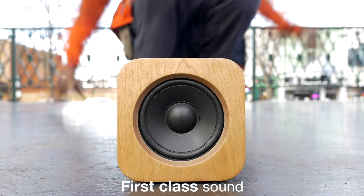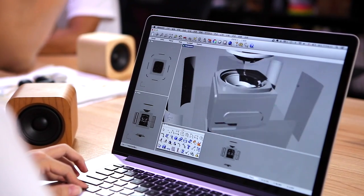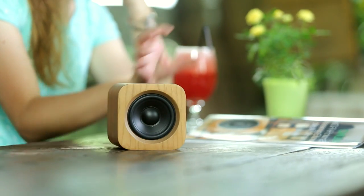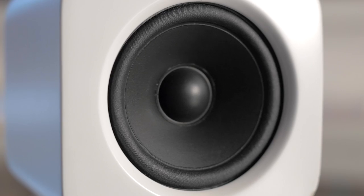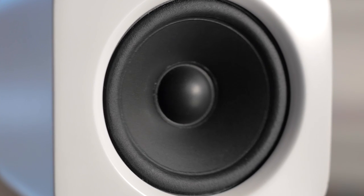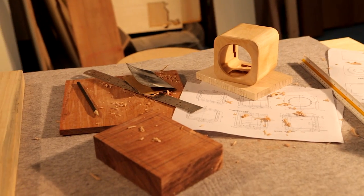Sound quality was always our top priority. That's why we customized a neodymium full range driver optimized for its size. We designed the acoustic chamber and reflex tube to deliver excellent bass performance. Best of all, this technology is combined inside a beautiful wooden housing.